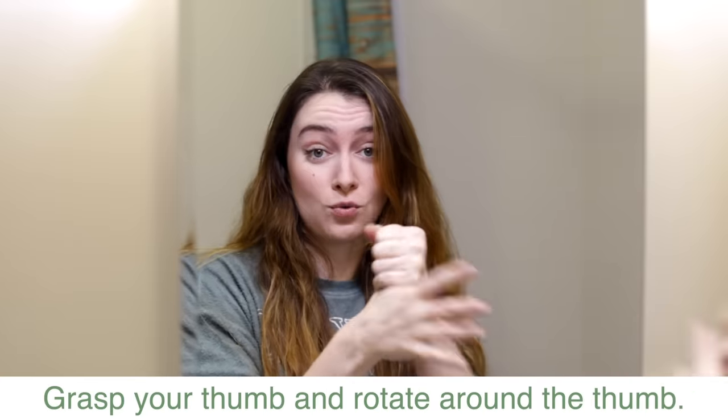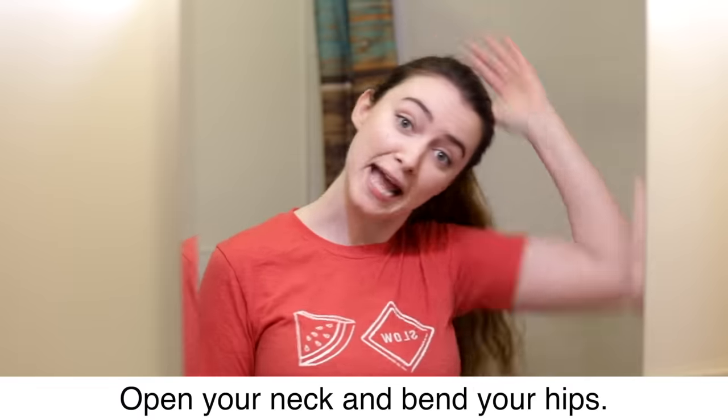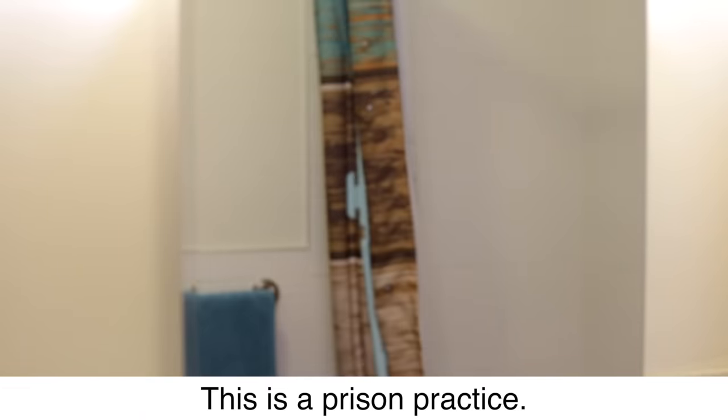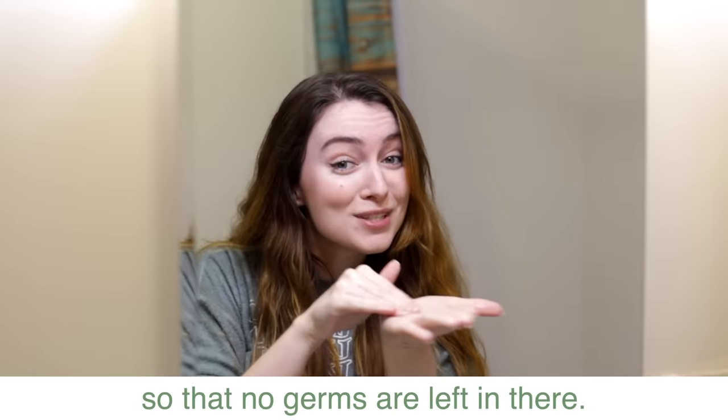Grasp your thumb and rotate around the thumb — this is a commonly missed area of the hand. Get into the cracks of your palm one more time to make sure there are no germs left in there.